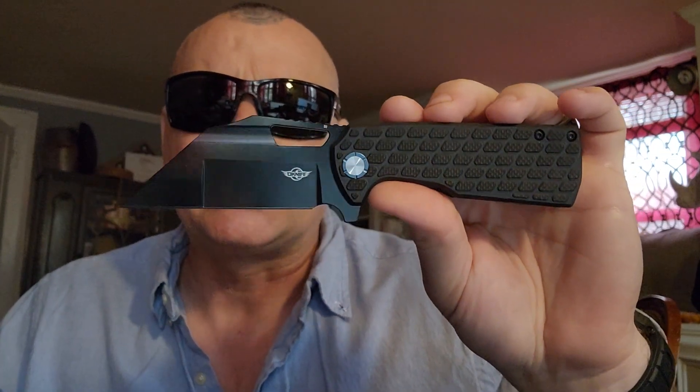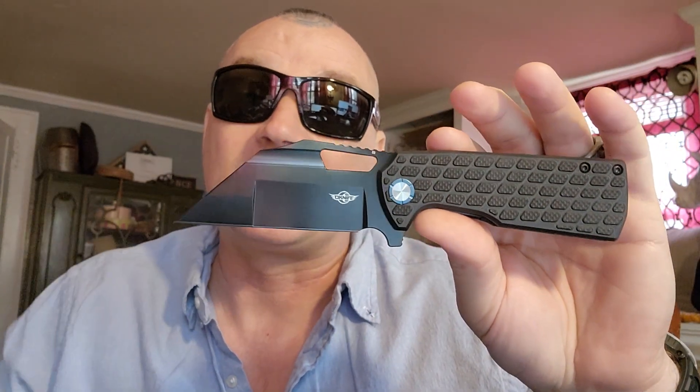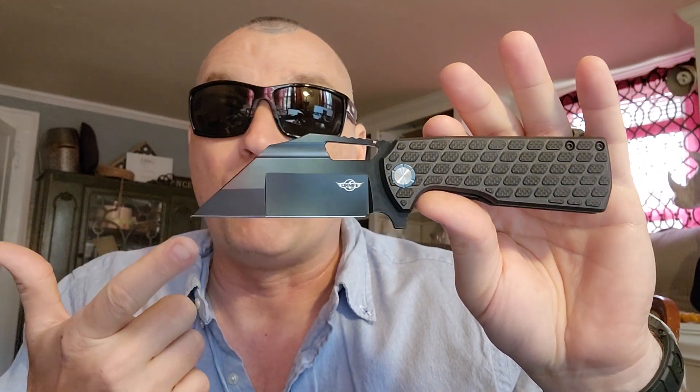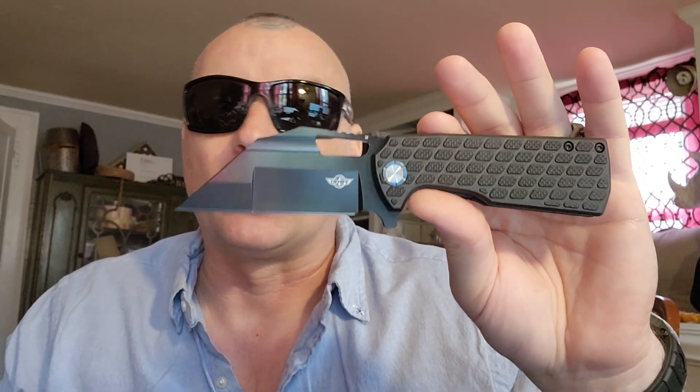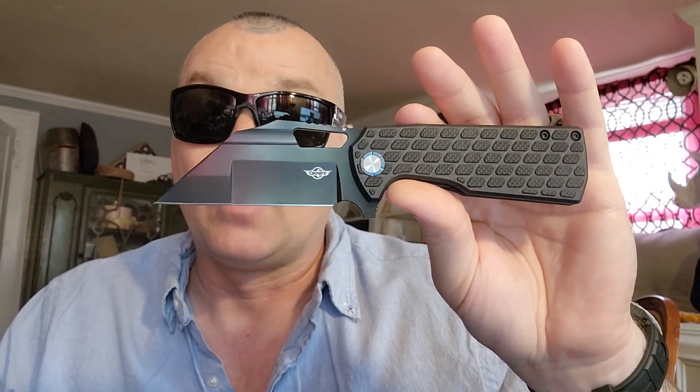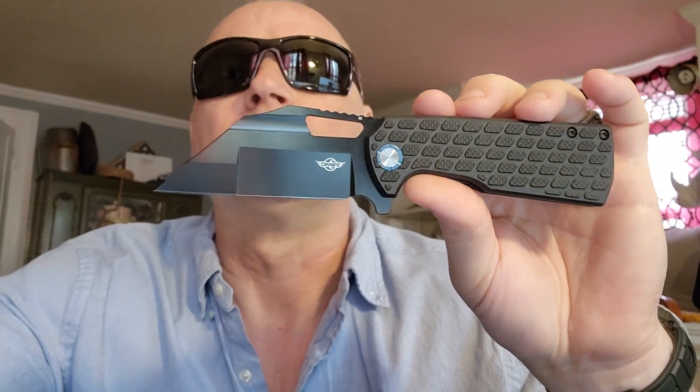We're going to get into all the cutting and using video next — stay tuned because it's going to be awesome. I'll also put the links down in case you missed them. So that's it — this is part one. Follow the links, check this stuff out, check out their webpages. These guys are awesome — you can go to O-Knife, O-Buy, or O-Life and check out all their O stuff. Holy crap, this is awesome. I'm Donnie Beall — till next video.